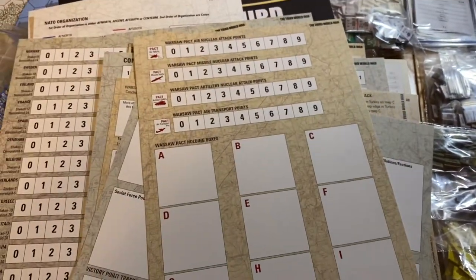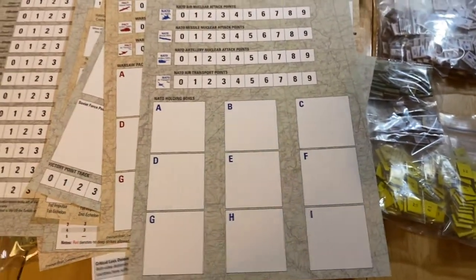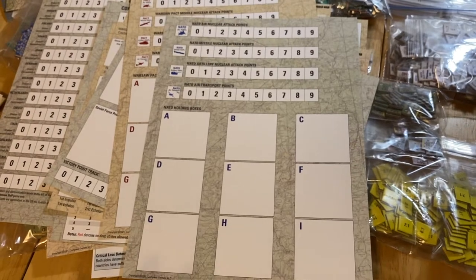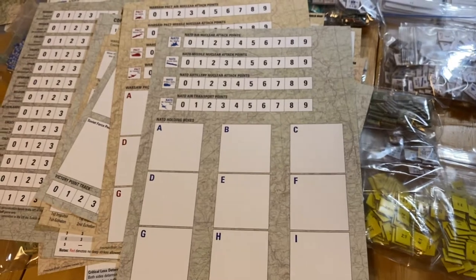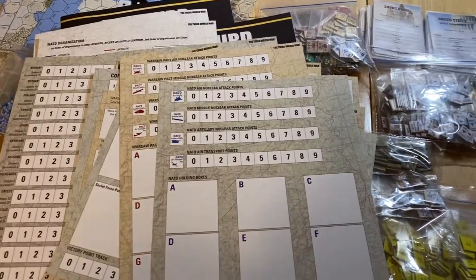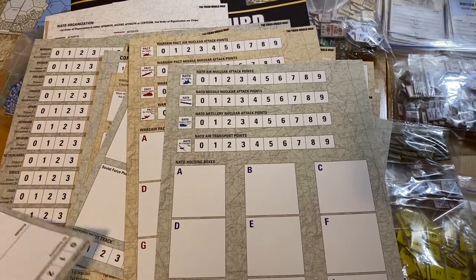There's an overflow box display for stacking, with markers labeled A through I, to alleviate heavy stacking situations on the map — particularly helpful on the Germany map which can get crowded. You can also use this to track how many nuclear attack points and transport points you have. This display will probably want to be on the table alongside the basic game turn display.